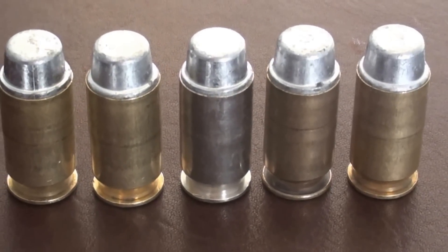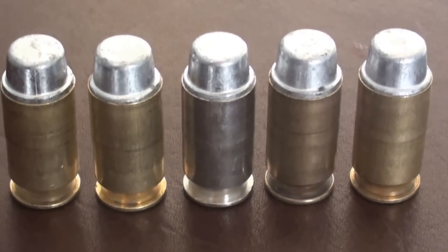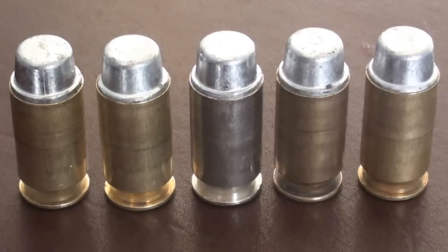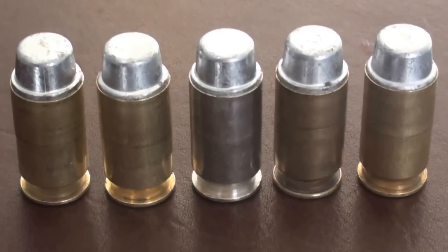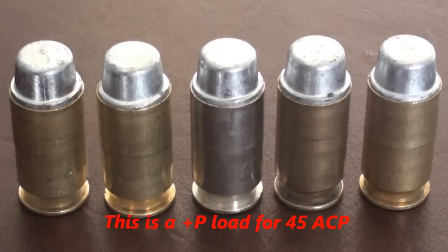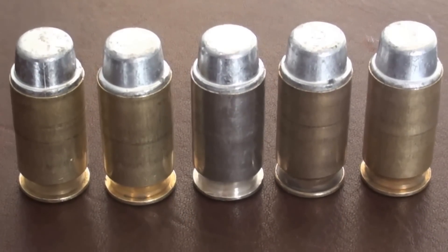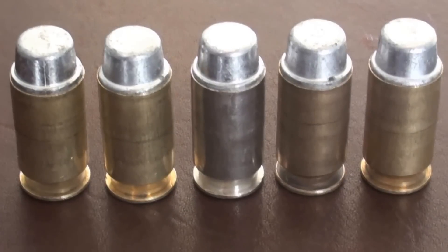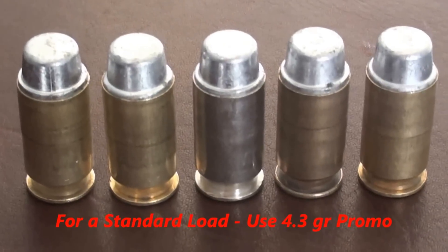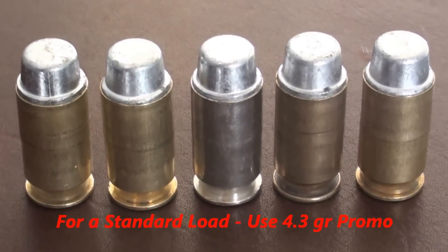Hi YouTubers, it's FortuneCookie45LC from the Hot Lead Zone. We're at the range testing the heavy bullet 45 ACP cast loads — 262 grain semi-wad cutter Lee bullet, 4.7 grains of Promo. There's a question that John with no H7 asked: there's very little reloading data for heavy bullet loads in the 45 ACP. Well, here you go — you got some right now.